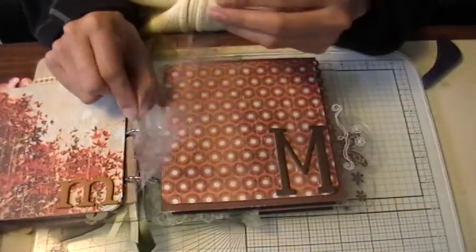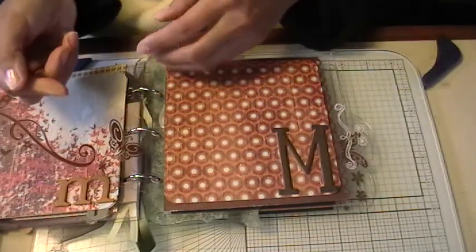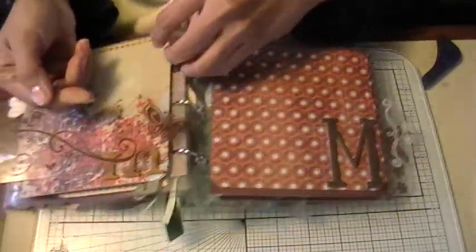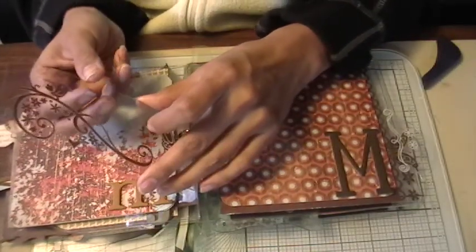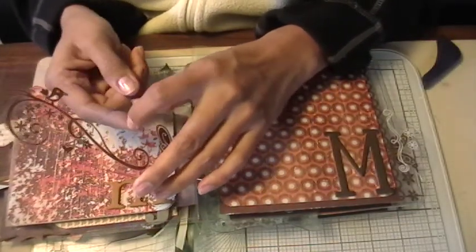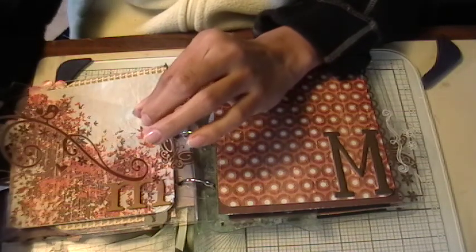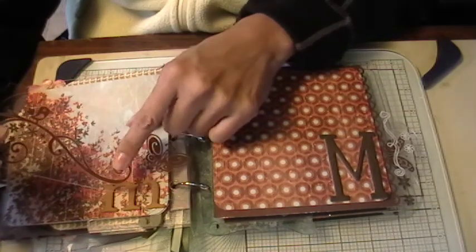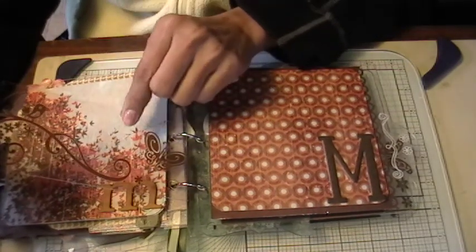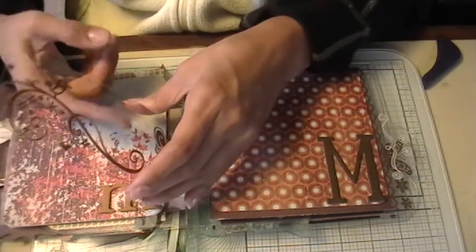Between these two pages I've got this little ticket piece with some rub-ons added. Some of you might have known this already, but you can write on these acrylic pieces and journal on them with Sharpie markers — the fine tip ones. You can get more words in there with the fine tip. It actually looks really cool to see it just written on there instead of using a little journaling spot.